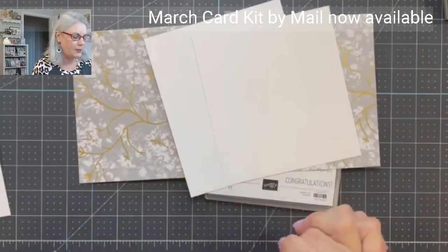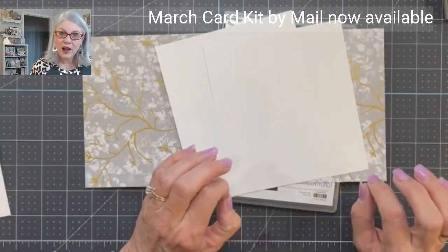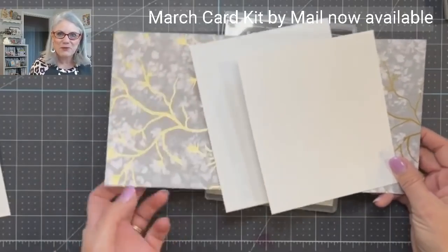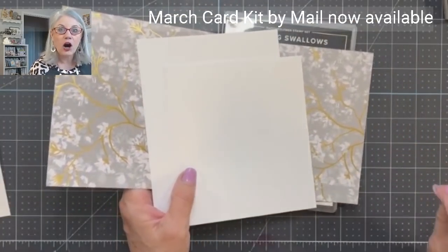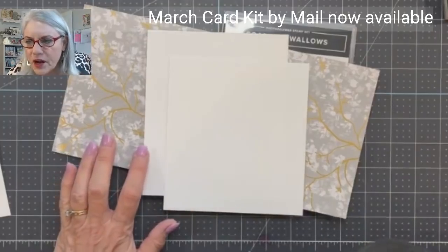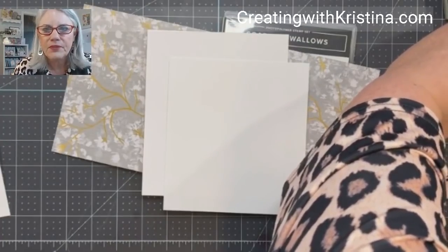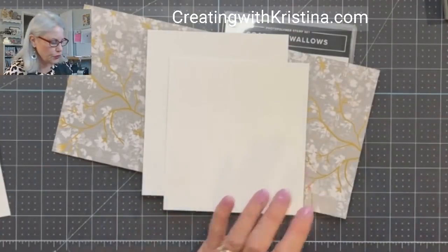Let's get started with today's card. This is called a folding screen — you know those room dividers, a screen that you unfold and hide all your boxes behind so your room looks nice and organized. We're going to create one of those, but it is going to be a greeting card. Remember, all the measurements are on my blog, creatingwithchristina.com — spelled with a K — that is where you can find the measurements for this card.